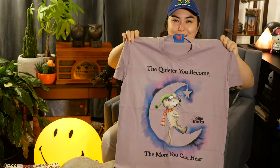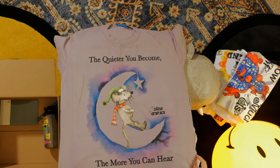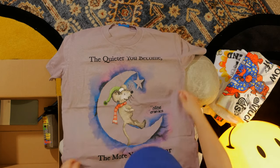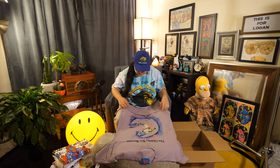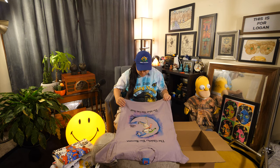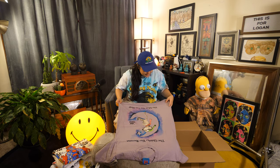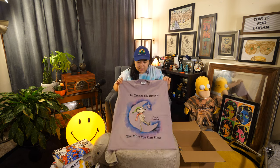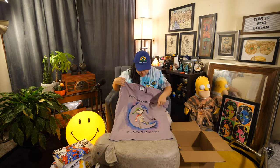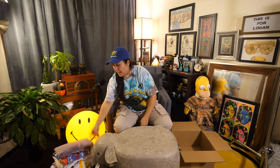This one might be my favorite out of all the ones so far. I really love the text: 'The quieter you become, the more you can hear.' I think this is possibly even a Ram Dass quote — Ram Dass is on my shirt, it says 'Becoming Nobody' from the documentary they made of him. I'm almost certain that's a Ram Dass quote. The color is just so nice — the purple really looks nice, just a subdued kind of color. The mouse is so cute. Again, the old style logo — just such a cute shirt. Cannot wait to wear this one.